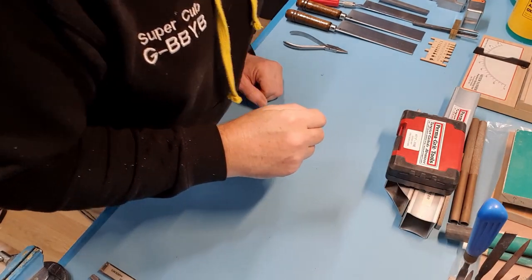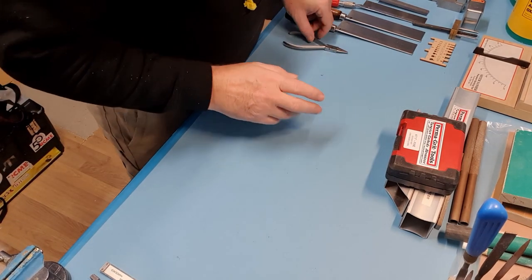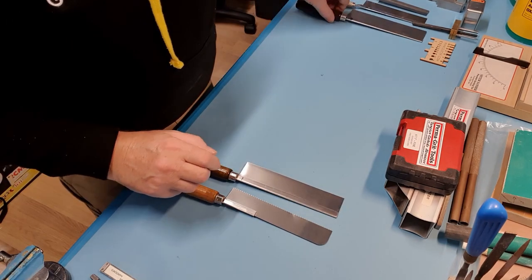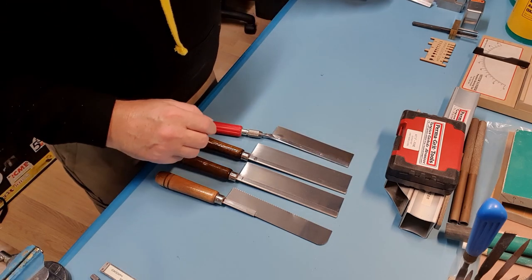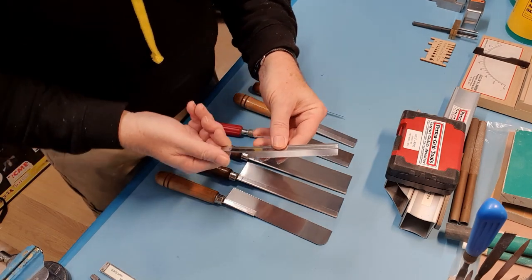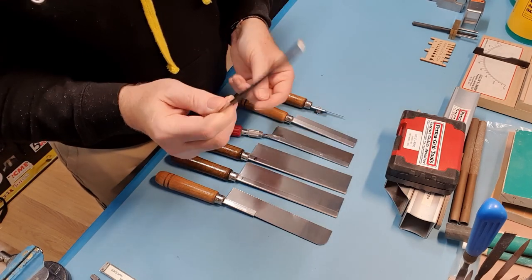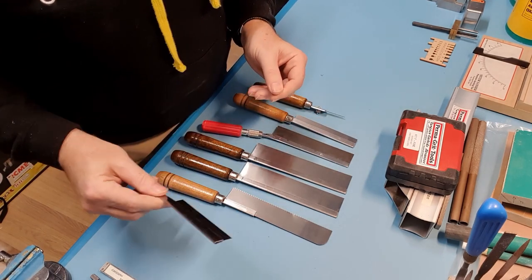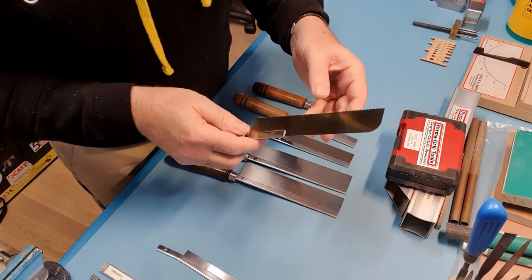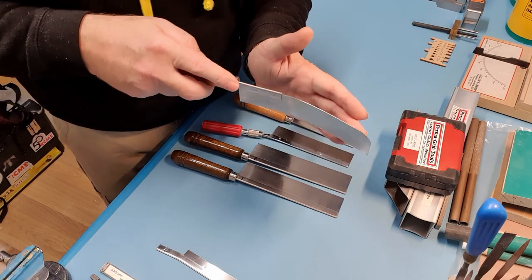Moving on to saws — good to bad, but even bad are good. What we have here are razor saws — very very thin bladed. This cheap and nasty one is flexible, which does unfortunately kink, and it's quite coarse, but it's good if you want to cut right up against something and can bend it to get your edge.